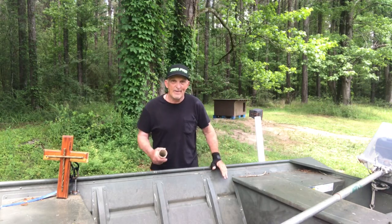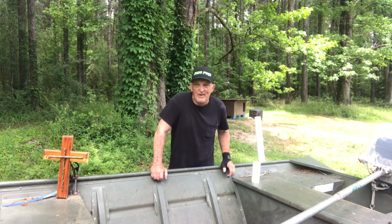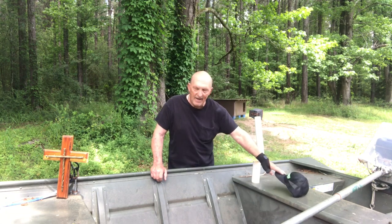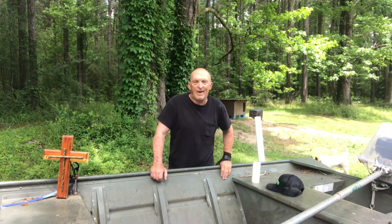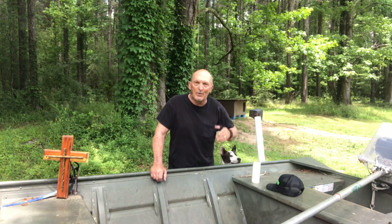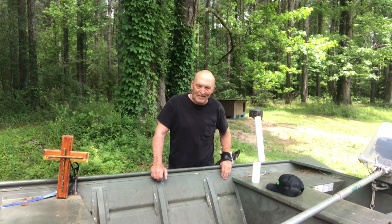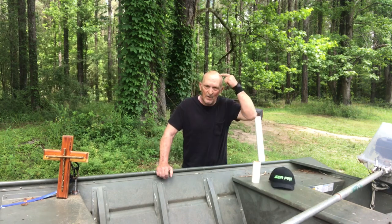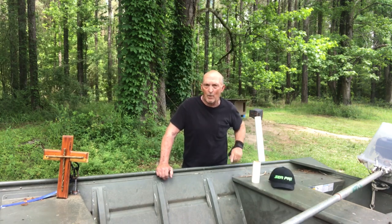Well hello folks, this is Bill at Bill Reddick Outdoors. When I get out in the river in that boat and take off, man it feels so good being out in God's creation, cruising up the river, the wind blowing through my hair. But you know, when I get on anchor and start fishing, it don't take long for this old thing here to get burned up by old Mr. Sun.